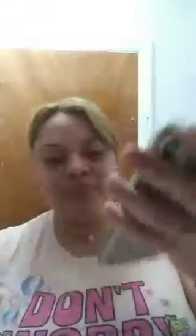The title of this book is called My Mom is Magical. It says: My Mom is amazing, more amazing than a billion butterflies, more sparkly than a universe of stars. Sweeter than a cloud of cotton candy. Mmm, delicious. I love cotton candy.